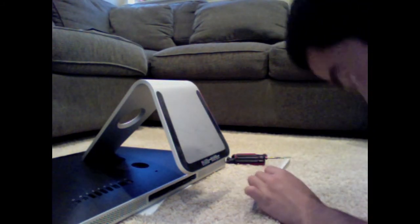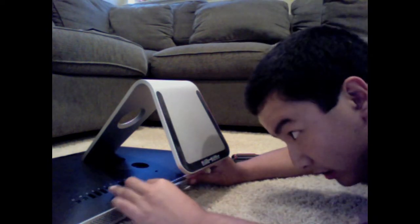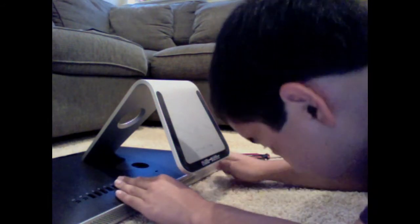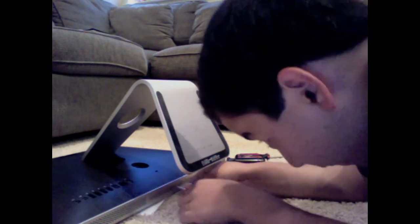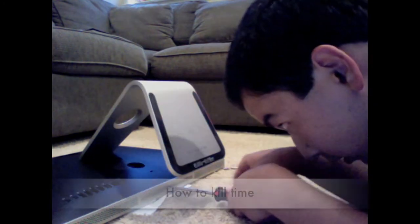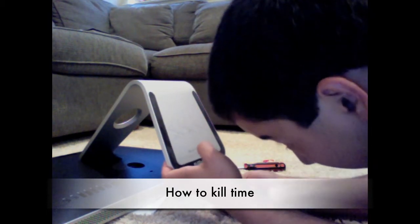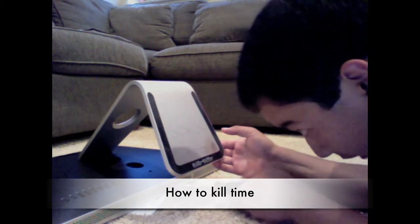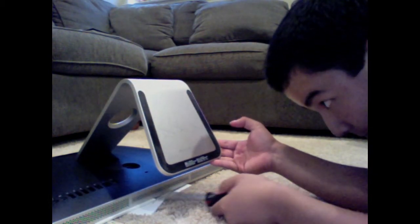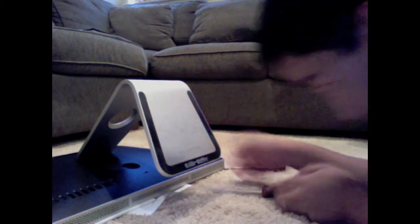Then get the cover to screw it back on. I need to grab my array of screwdrivers since I don't remember which one I used to take it off. So you're just going to replace the cover back on — put it back on and make sure it's snug in there, because you don't want this coming off. I think this is just about tightened up. Yep, okay, it's tightened up.